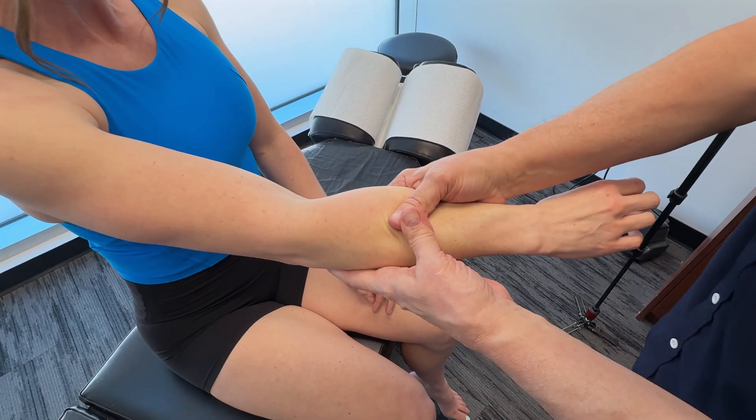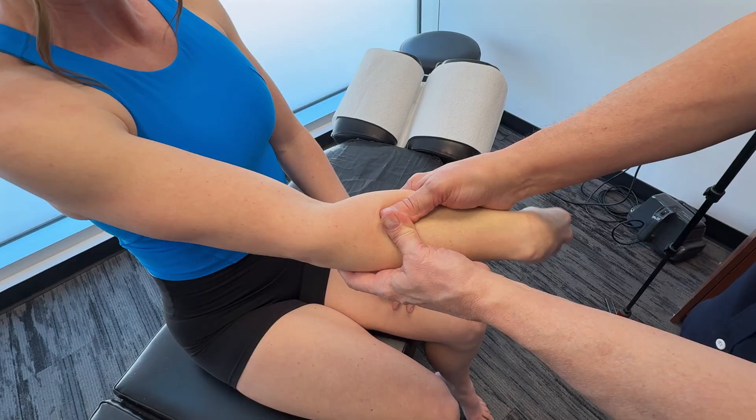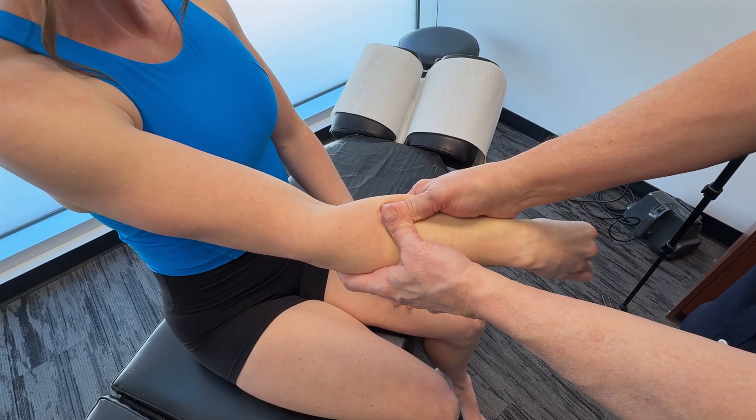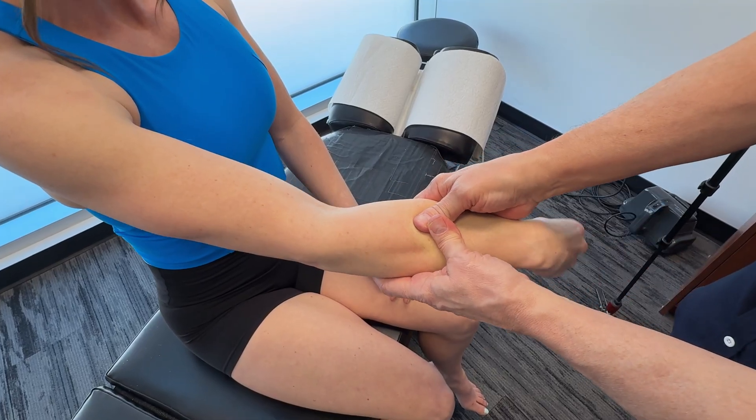In terms of the innervation of this particular muscle, the nerve supply is the radial nerve — C6 and C7. The radial nerve provides motor control for the wrist and for stabilization.